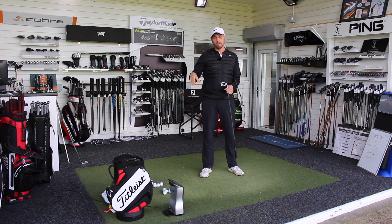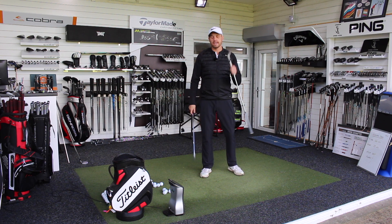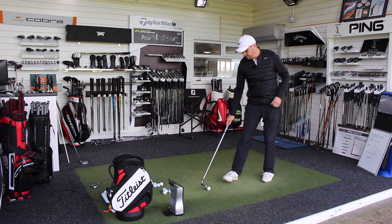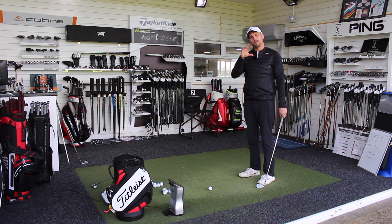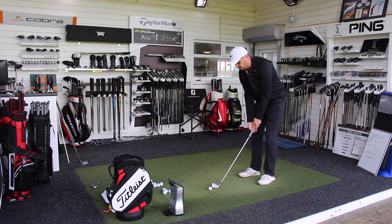So I'm going to hit five real balls on GC Quad using a TaylorMade TP5. Going with the latest club out first, the AP1 — looks great behind the ball. I'll hit five shots, look at some numbers, and give you feedback from my perspective as to which one I prefer.